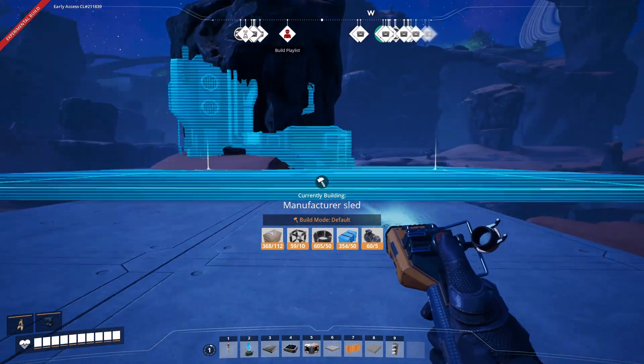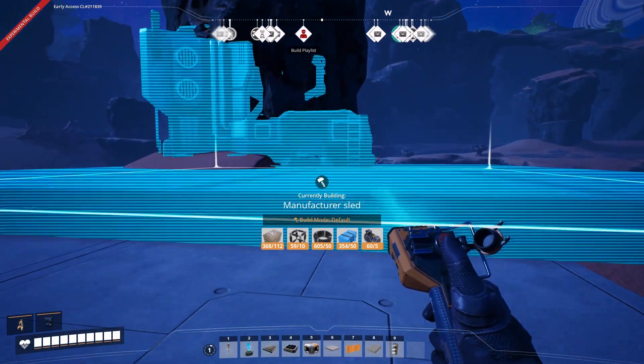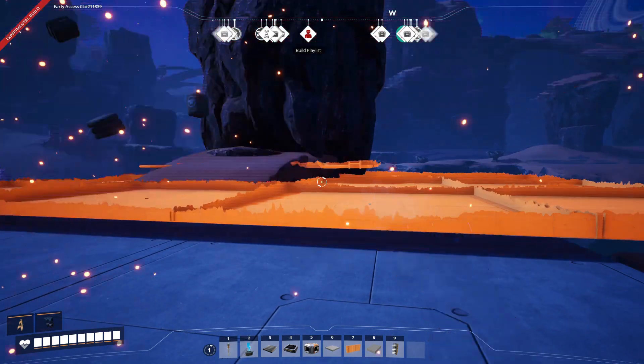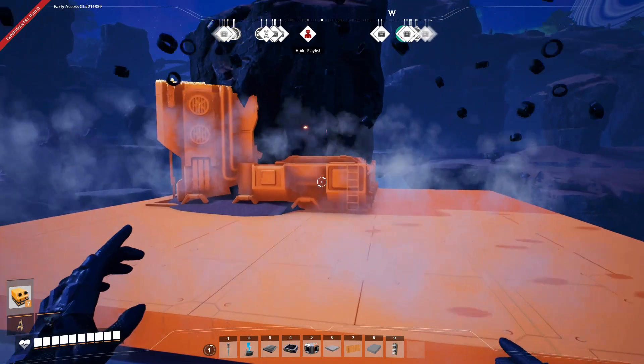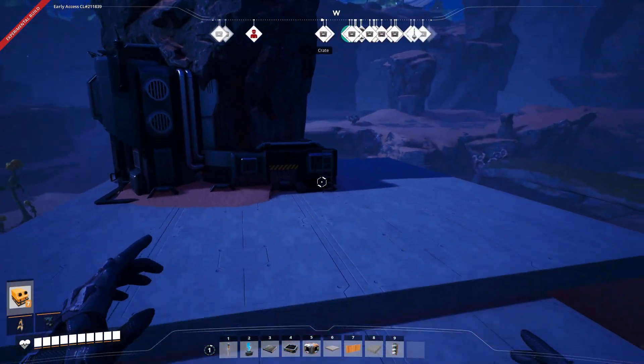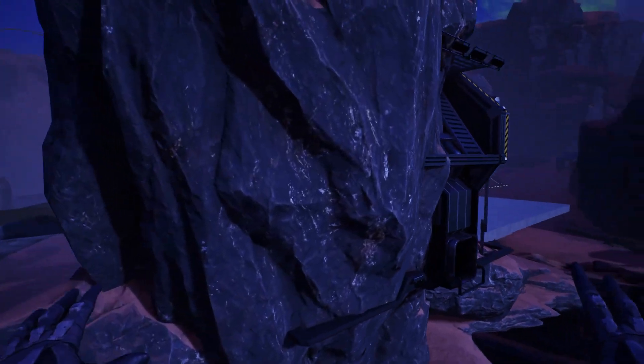So say you have a manufacturer sled — you want it in the terrain. Put it down on a foundation, slide it where you want, make sure your inputs and outputs are where they need to be. That'll be even easier when Update 8 comes out with the nudge feature. The sled could come in handy exactly where you need it.